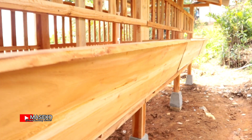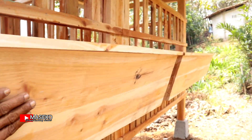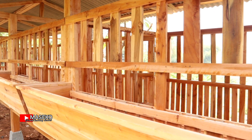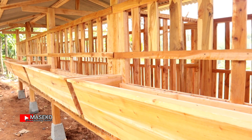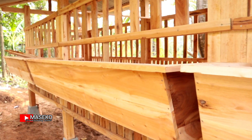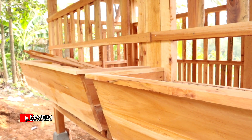Kandang ini tanpa diplitur, kayunya tidak diisi bahan tambahan. Alhamdulillah pemasangan selesai dalam satu setengah jam. Kalau ada yang suka dengan kandang model seperti ini atau model lain dengan ukuran berbeda, silahkan request. Nomor Mas Dwi ada di judul video dan di deskripsi video, bisa langsung ditanyakan soal harga dan model kandang.